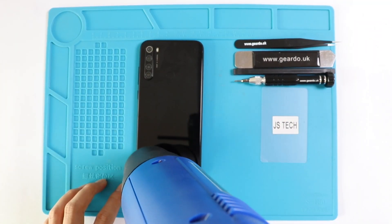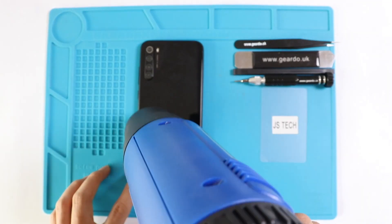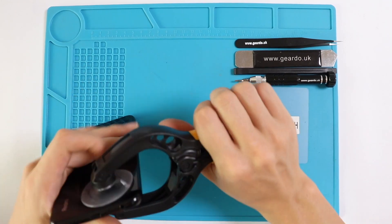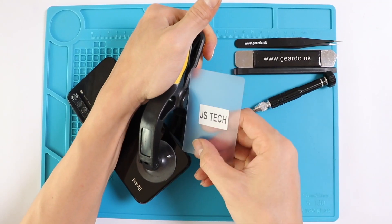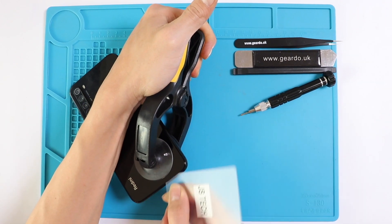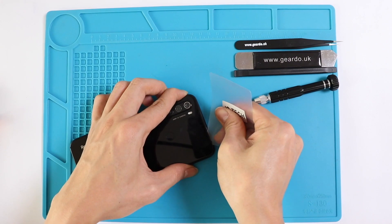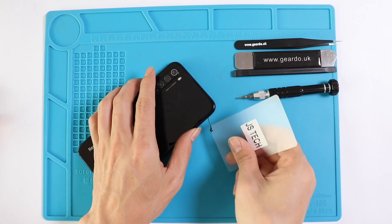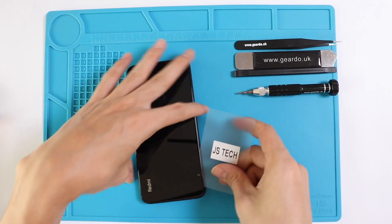First of all, we are going to use a heat gun, heat pad, or hair dryer on the back cover of the phone to melt the adhesive between the back cover and the battery. We are not going to overheat it — we will just apply heat around the edges of the phone.